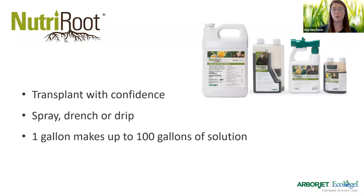We want to transplant with confidence. Just one gallon of Nutriroot makes up to one hundred gallons of solution. Nutriroot is available in different sizes, and there is even a hose-end sprayer attachment product as well.